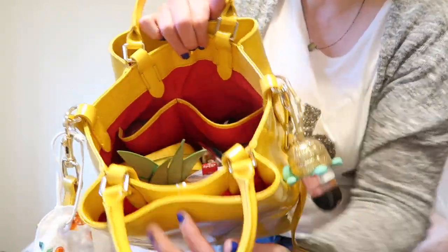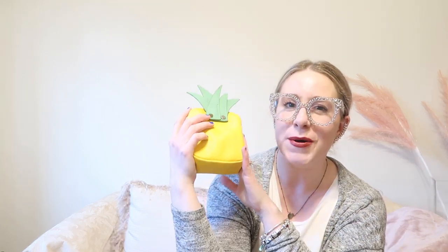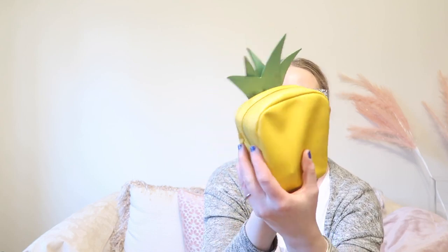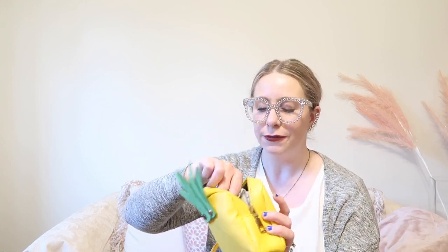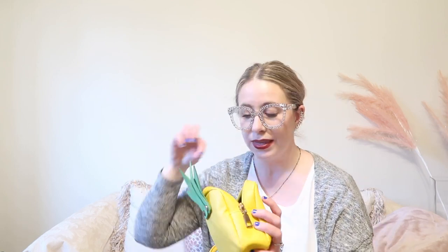Now we're getting into the large compartment, which is also a snap closure. The first thing I see is my little beauty pouch — it's a pineapple design, and if you know me, you know I love pineapples. This is not new to me; I used to use it for my camera but recently decided to use it as a beauty pouch, and it actually works really well.